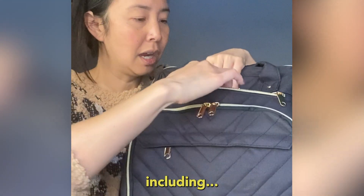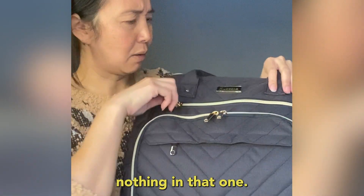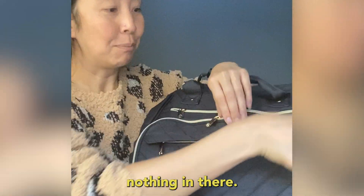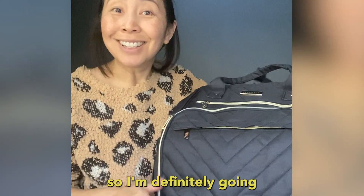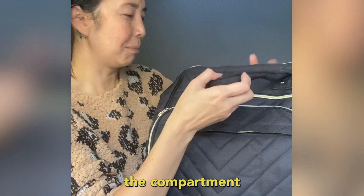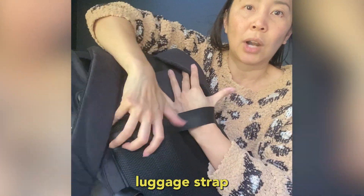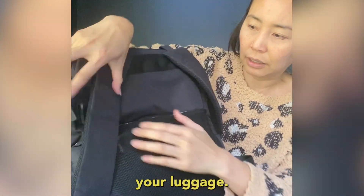In the front compartment is where I have decided to store all the things that could get you stopped by the TSA — including, oh, there's nothing in there. Okay, so I'm definitely going to get stopped by the TSA because I have lost the compartment. There are so many of them — I've put my scissors and straight pins somewhere, and it's got a luggage strap so it can go up and over your luggage.